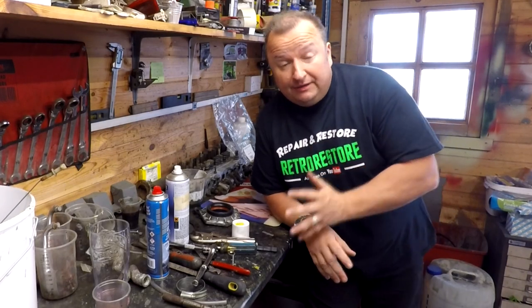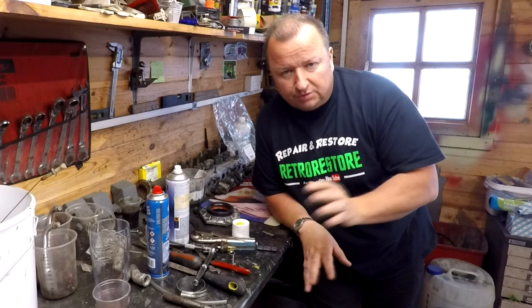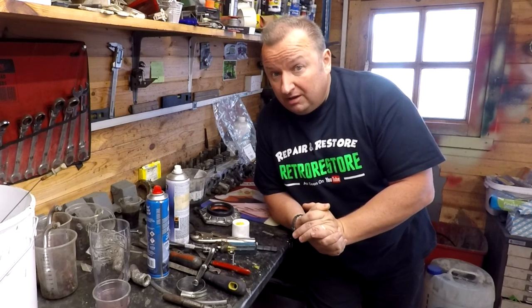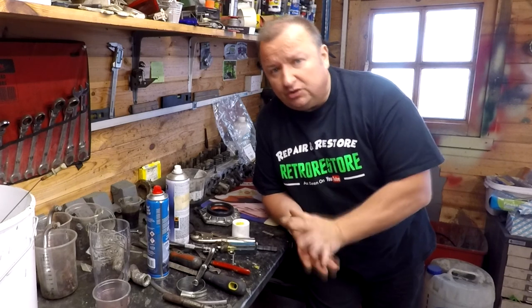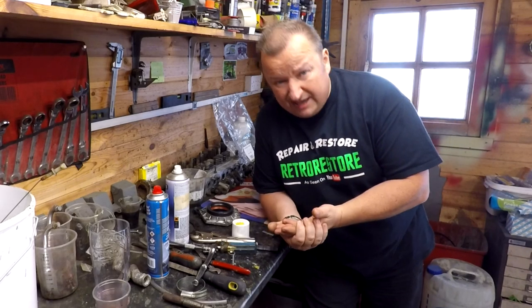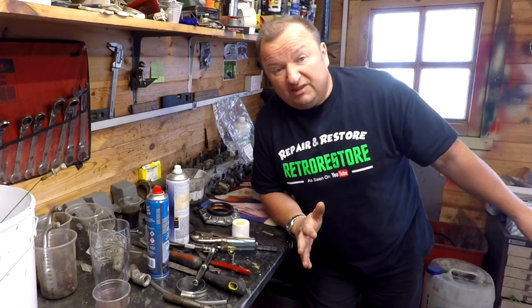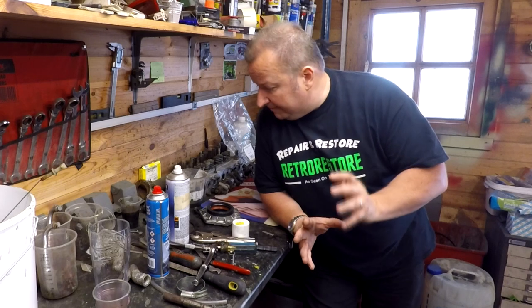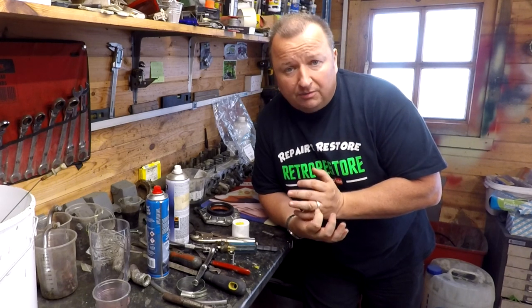Coming up in the very near future is the Trotter lawnmower — I want to get that back together. I've got my plating kit all set up and I've got some sandblasting to do on those little brackets. I'm not sure whether I'm going to keep that lawnmower — there's been a lot of interest in it, so it may get sold. I can't wait to get this engine back together and sitting in the chassis. I still need a clutch, a starter motor, and I need to make alterations to the gearbox lever mechanism.